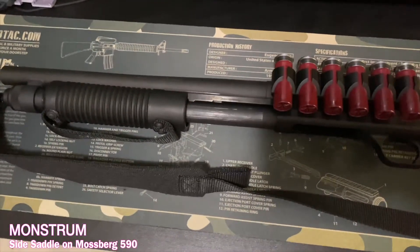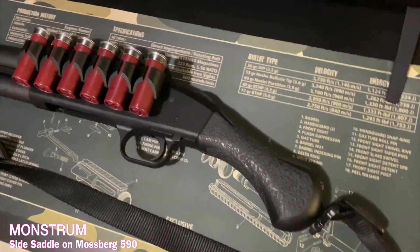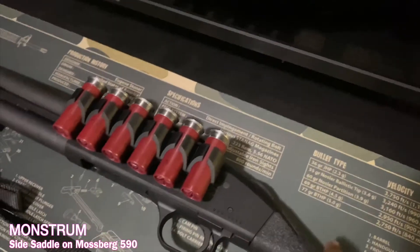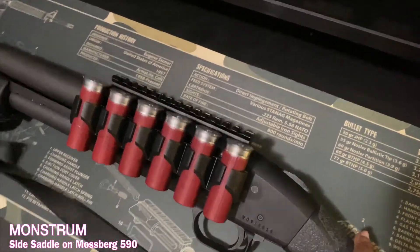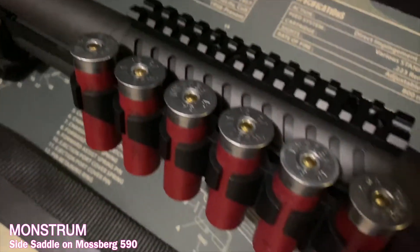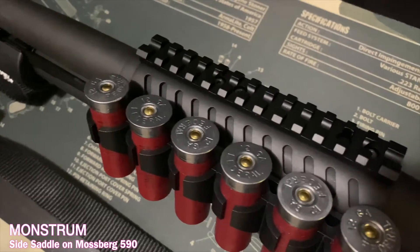I'm not sure why I had trouble with that one screw — maybe I'll take it to one of my gun buddies to see if he can get it off. I hope it's not stripped because it's a flathead at the top of the Mossberg 590 — those four screws at the top. Anyway, I got three screws in there and the side saddle is sitting on there solid.